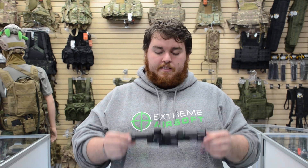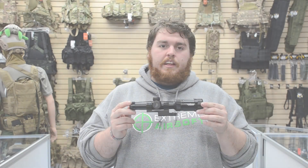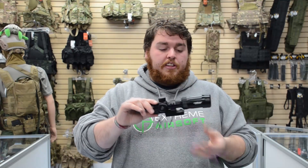Hey guys, what's up? It's your boy Chuckles here, back at it again taking a look at an optic today. We're gonna be reviewing the Vulcan Tactical 1 to 4 by 20 scope.